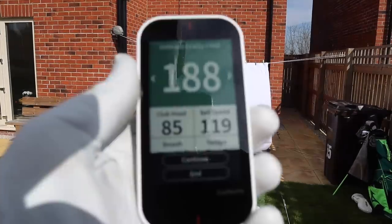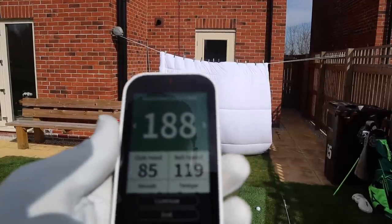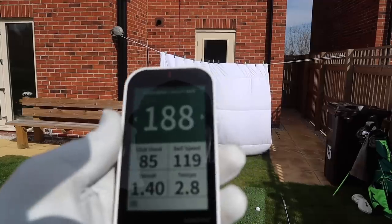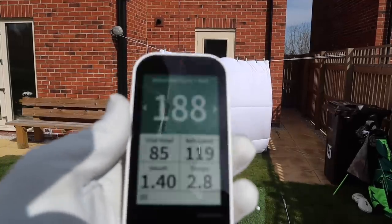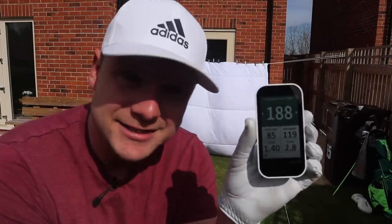You can see there that I didn't really trust my handiwork. A club speed of 85, ball speed 119, and a total of around 190. So I think it's fair enough to say that I do need to take this out on my golf course to test out the GPS system.